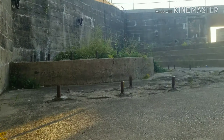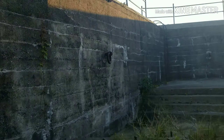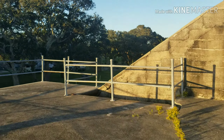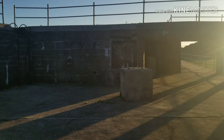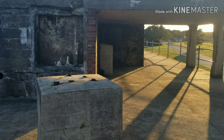More storage room, probably for guns or something. Got some steps here. At one point this probably had some cannons or something bolted down here.